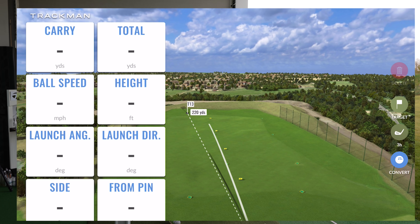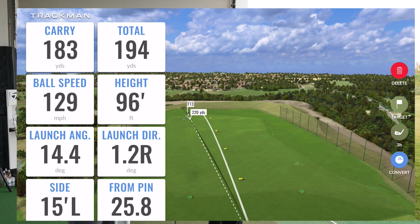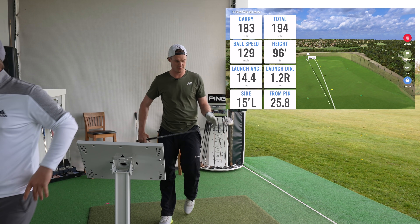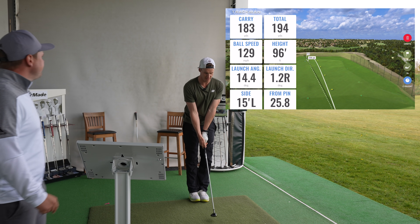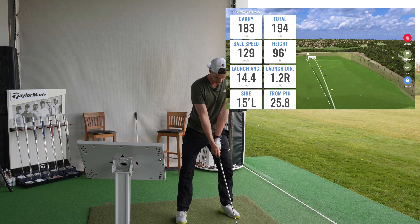He struck that really well — that is online. 194 yards. What should we do — go two or three each and change it up? Let's go five and five. That comes to about 20 shots.